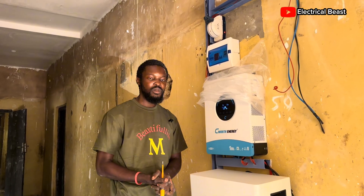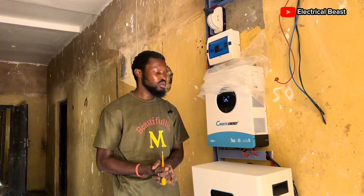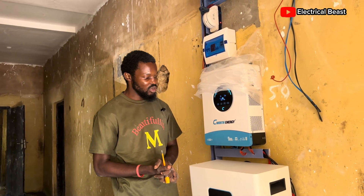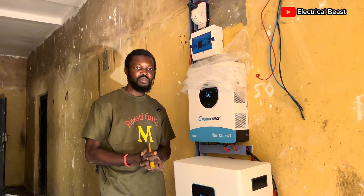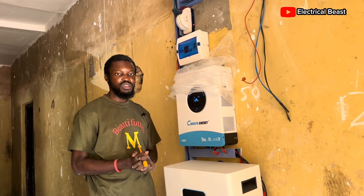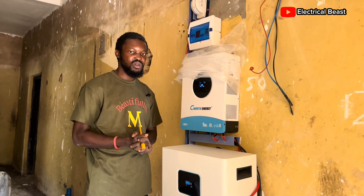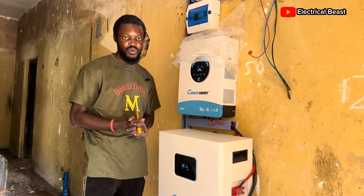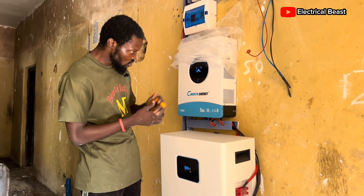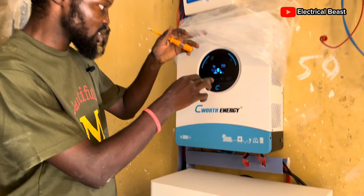All you need to worry about is the price. Just let me know if you want a system like this installed — send me a DM or let me know in the comment section and I'll respond. It's very important to have this especially in the festive period so you can enjoy constant lights and not depend on power from the national grid, because that's always going to fail.